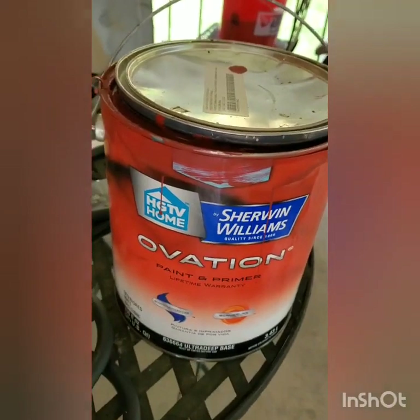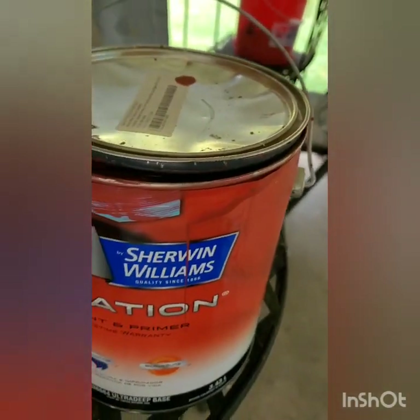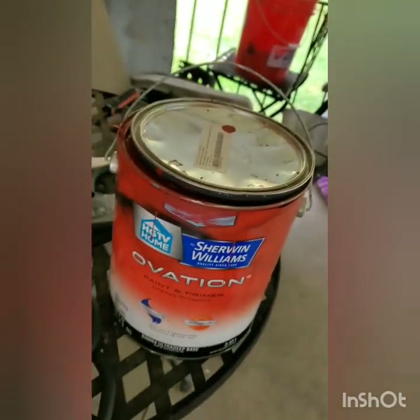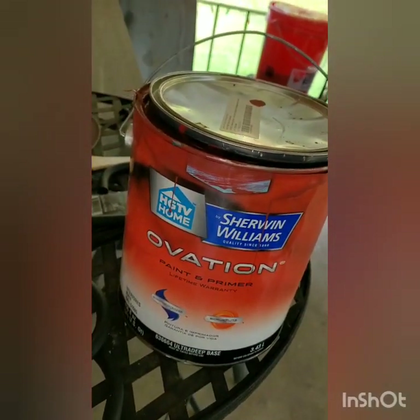I wanted to mention this is the HGTV Home Sherwin-Williams Ovation — primer and paint in one. This is just old paint that we already had that we painted the house with a couple years ago, so pretty much the paint was free.